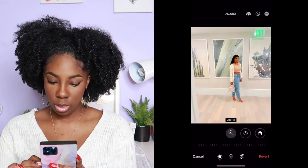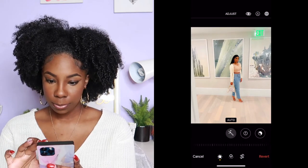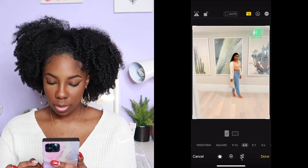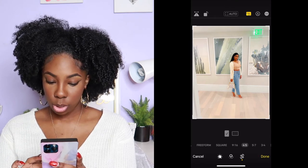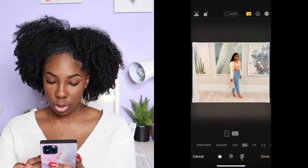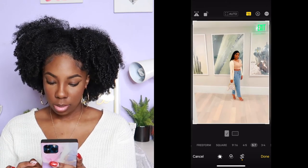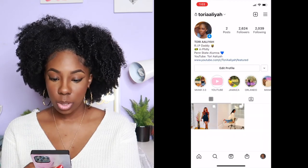You don't want the square one by the way. You want to keep it like that. Click Done.